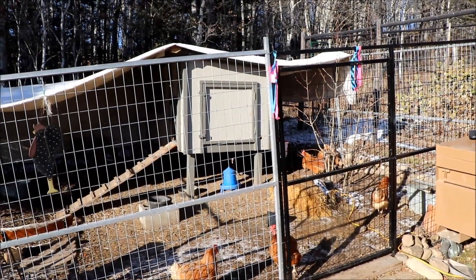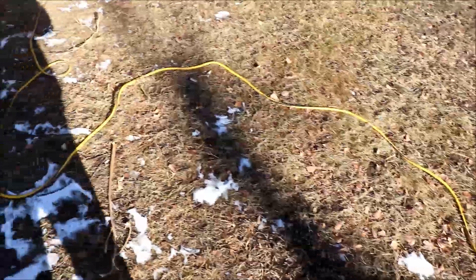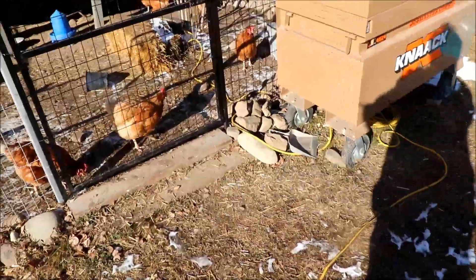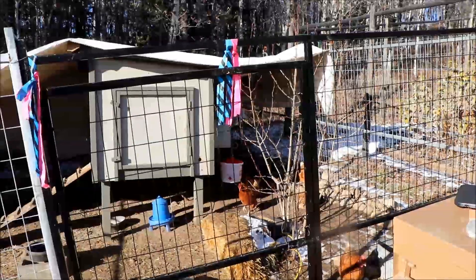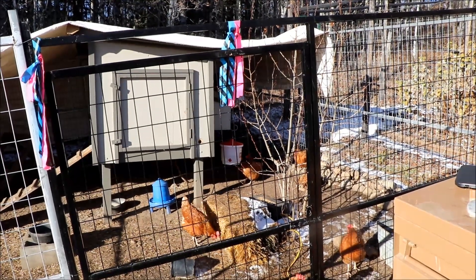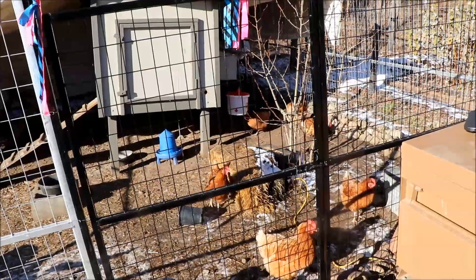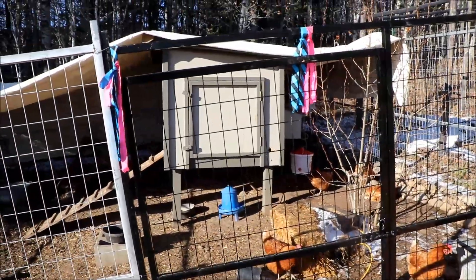We're mounting the Chick Cozy heater on the back side of the large door on the chicken coop. We don't have permanent power up here so we ran a 12-gauge extension cord into the coop. We have a heated water heater that the chickens are just starting to use. We'll also need power for a timer light — that'll be another project.